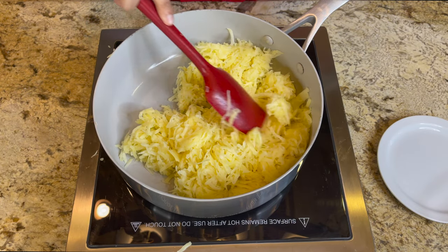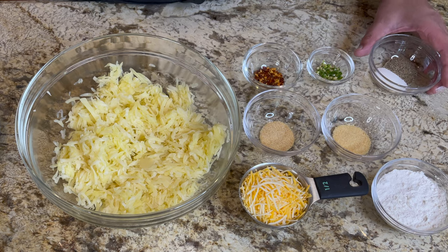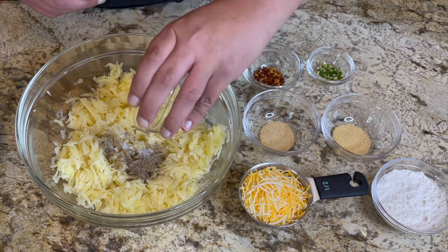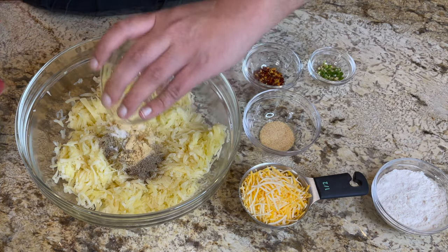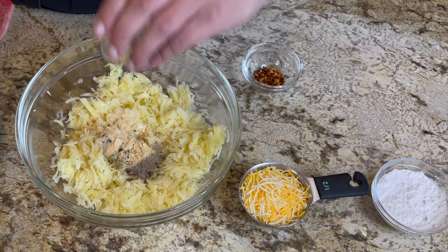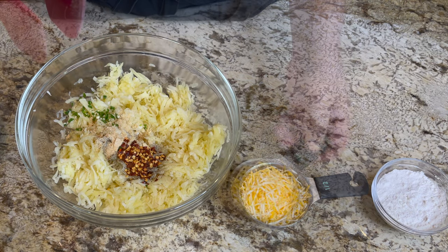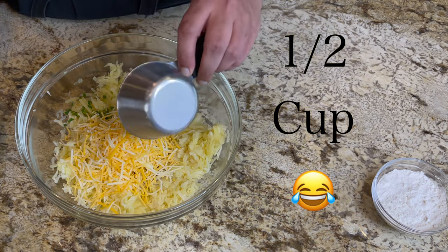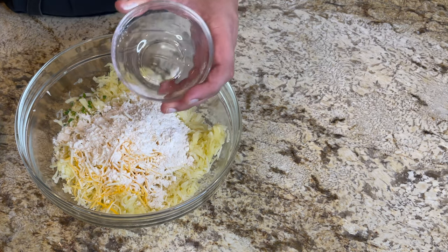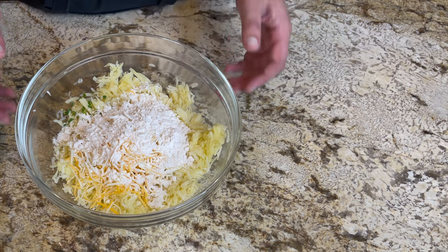It should look something like this. Set them aside to cool before we season them. For our seasonings: one teaspoon of salt, one teaspoon of pepper, half a teaspoon of onion powder, half a teaspoon of garlic powder, one green chili chopped, half a teaspoon of crushed red pepper, half a teaspoon of cheddar cheese mix, and about three tablespoons of all-purpose flour — this will help bind the potatoes together to form a nice hash brown shape.